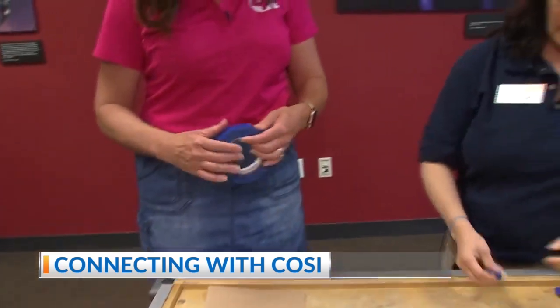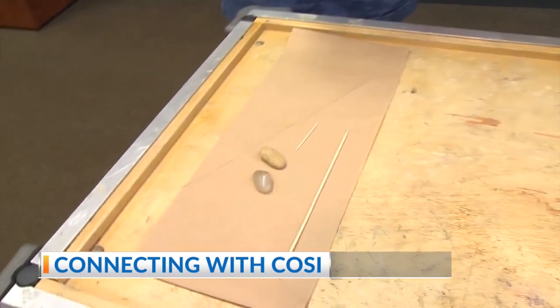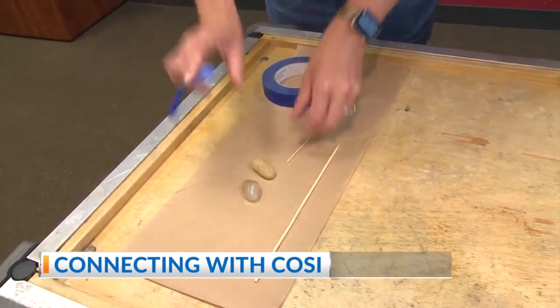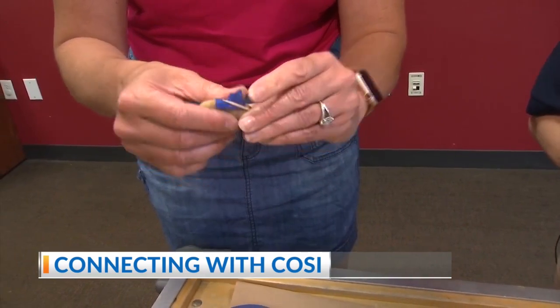So we're going to tape one of these to the toothpick. You want to tape it nice and tight to that toothpick. And that's going to replicate what it's like to be the rider on the high wire unicycle.